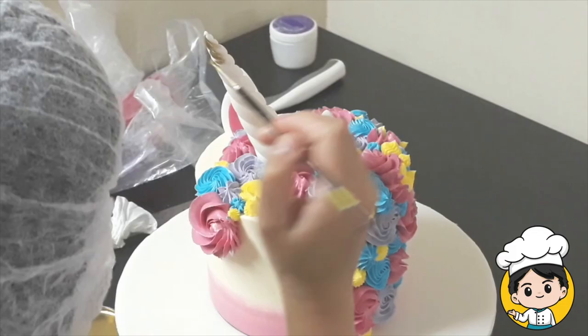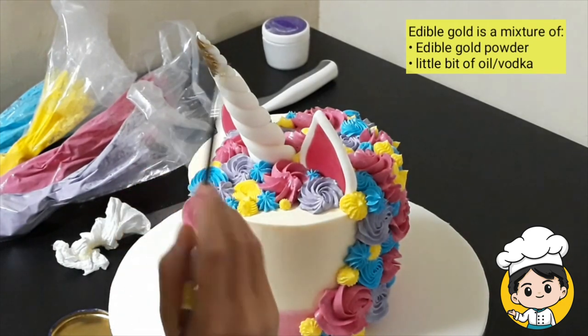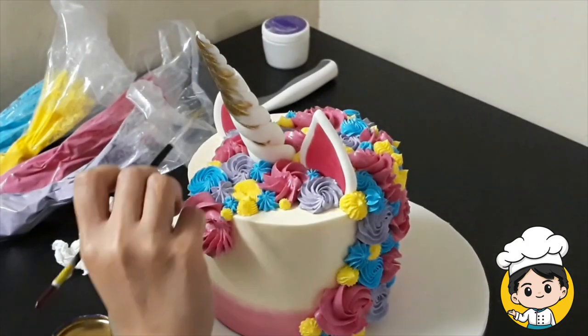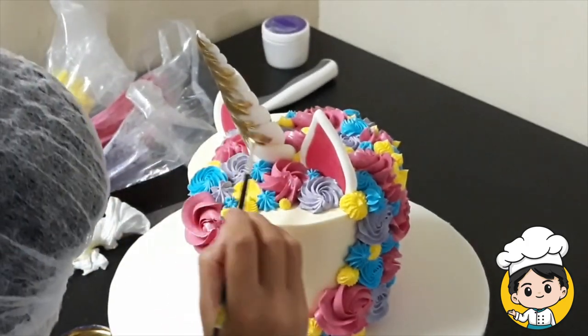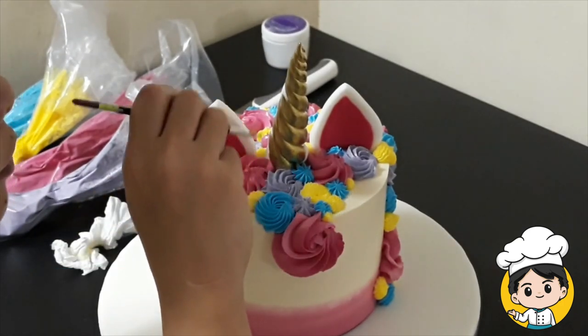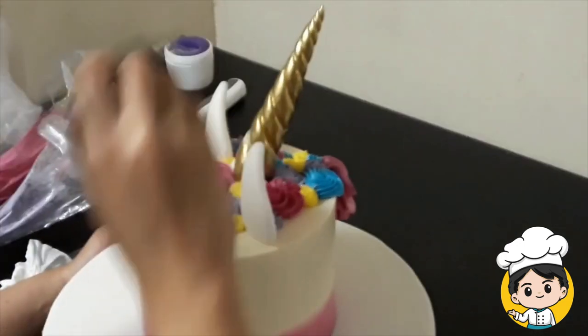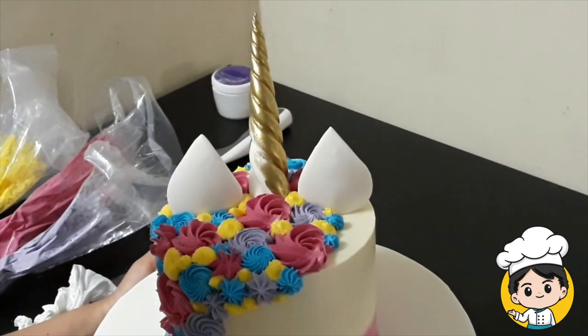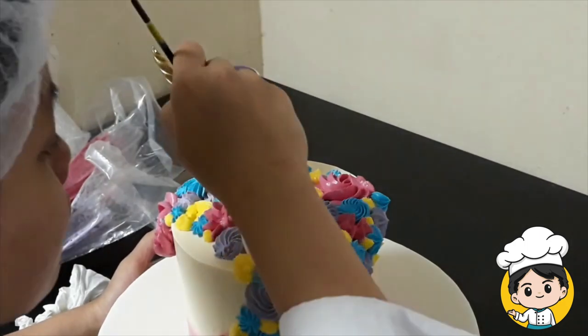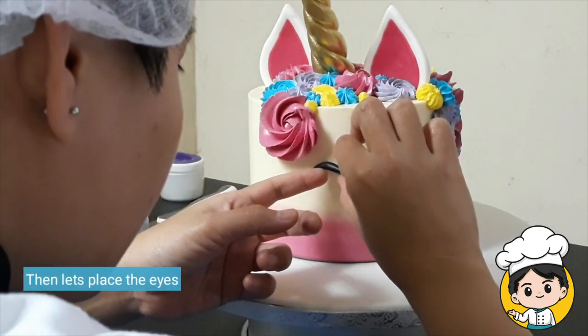Isn't this look so beautiful? Let's put on some finishing touches. I love to paint my horn gold because it adds a luxury feel to it. Make sure to cover the whole thing with edible gold. You can do this slowly so that you won't be damaging the other parts of the cake. Now, let's put on some eyes for our unicorn.